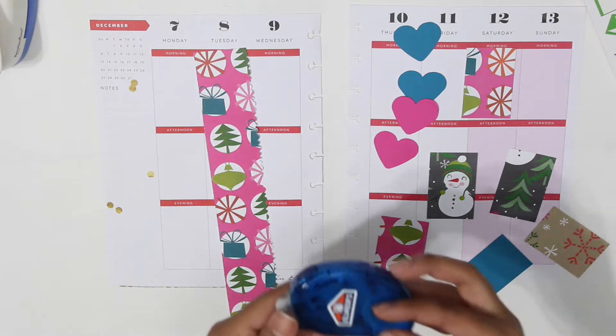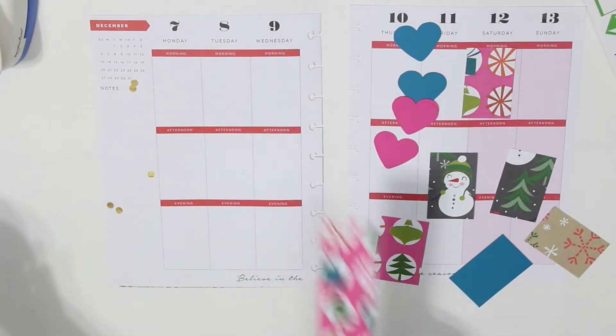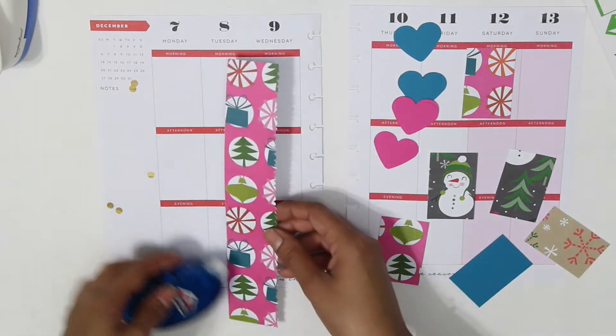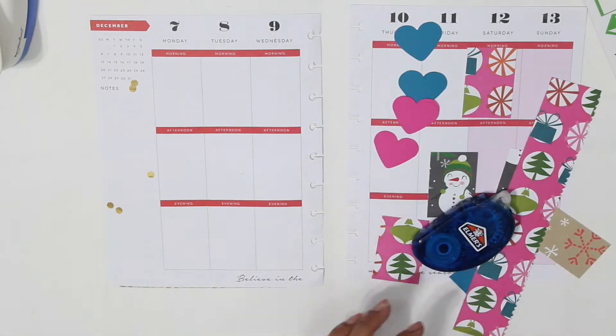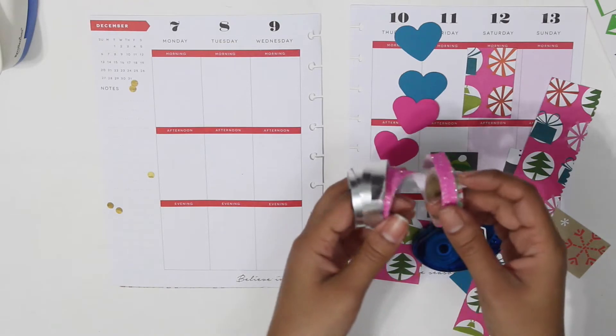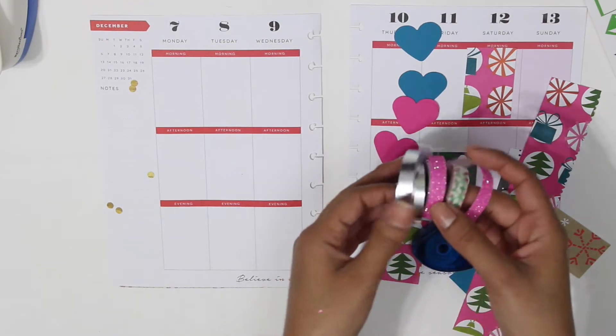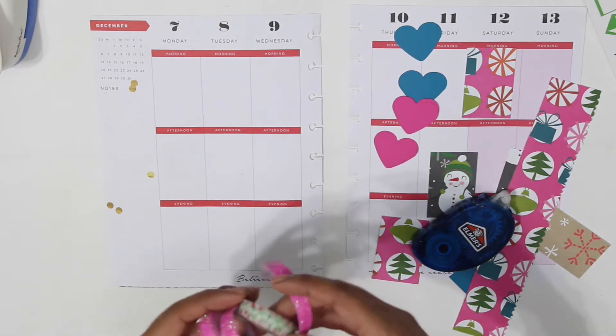At the beginning I wanted to use Elmer's tape — it's really good — but I ran out of it, so you're gonna see that I ended up using double-sided tape. You can get it anywhere: Michaels, CVS pharmacy, just about anywhere. So this is the kind of washi tape that I will be using.